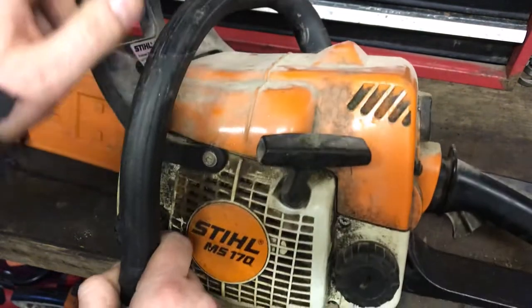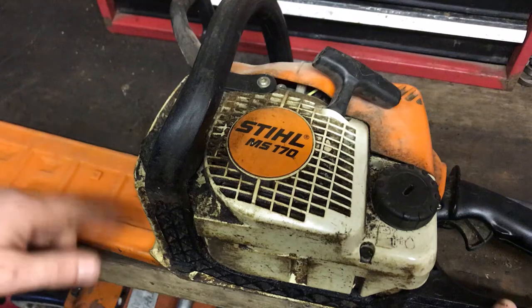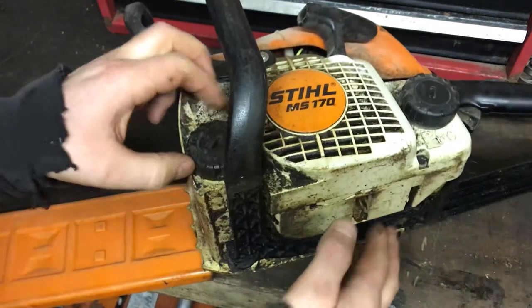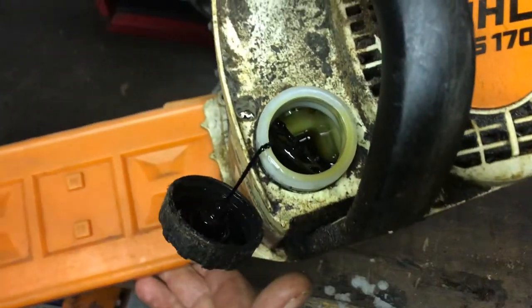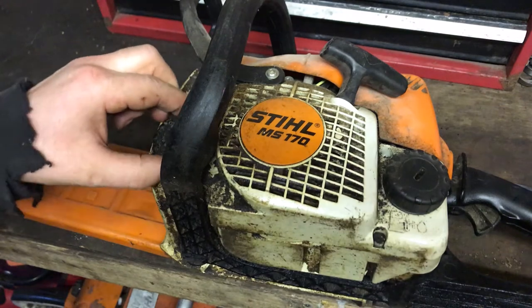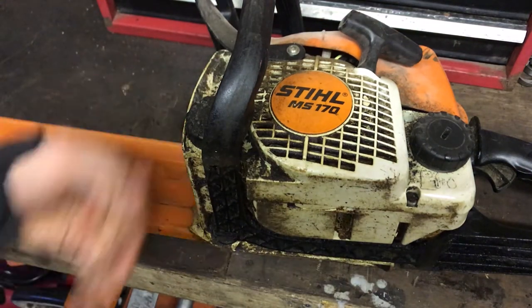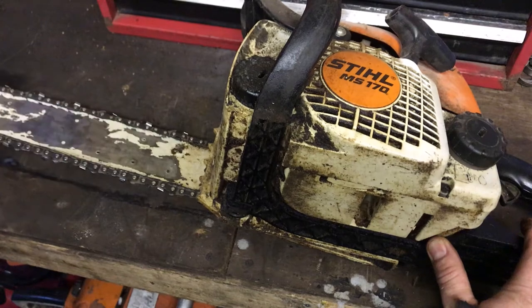We basically just want this checking over - the filters checked and a general cleaning. We'll check the chain, make sure it's sharp enough. It said the oil has leaked out, the chain oil. The cap's off and it's got about half a tank in there. It hasn't lost that much really. We just want to check the oil pipes, make sure none of the pipes are split and it's not leaking from any pipes. We'll get the bar off and delve into that.